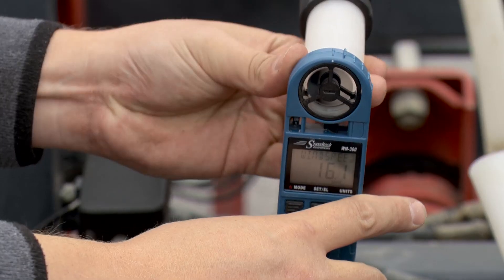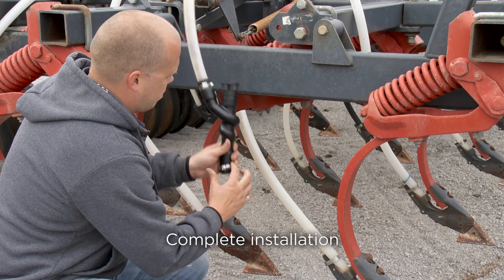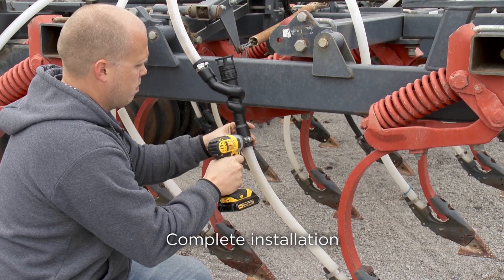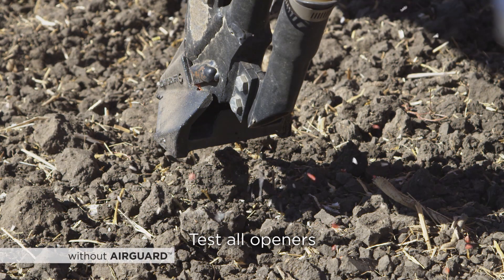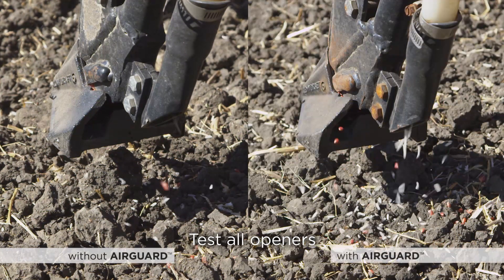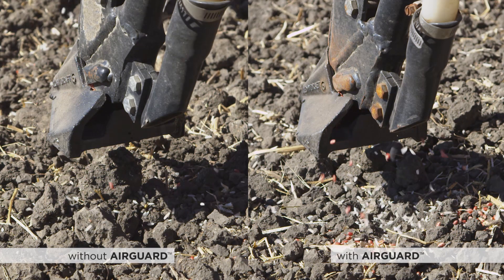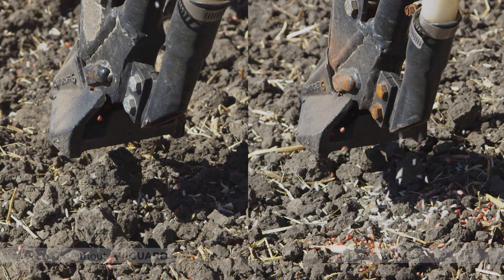Once you have set each seed break to the optimum airflow, complete the installation by connecting the lower hose from the opener to the AirGuard exit port and fasten with a hose clamp. Run product through your entire air seeder system out onto the ground to check that product flow is consistent on each opener. There should be no seed bounce and product should fall gently to the ground. A good rule of thumb is for the seeds to come out one inch away from the back of the opener if you're using a rear-facing opener.